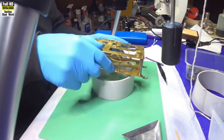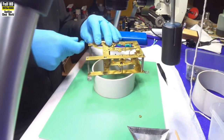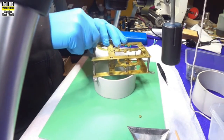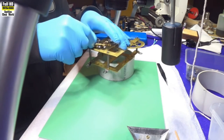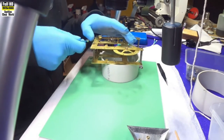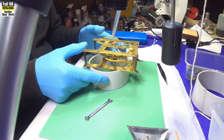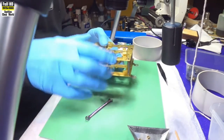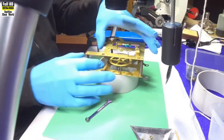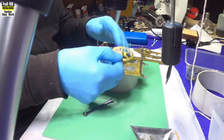First thing we'll do: take the movement apart and take the nuts off those pillars. There are different ways you can do this operation. I'll be using a large pin vise, but you can also use an electric drill, a drill press, or a cordless drill. The drill press is probably a better way to go because it will keep the drill bit in the right plane — it won't move around left and right, which is a possibility with an electric drill.